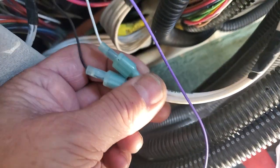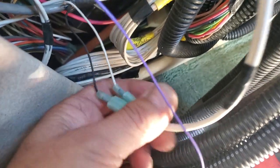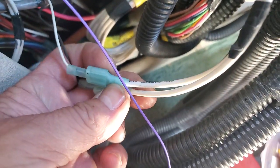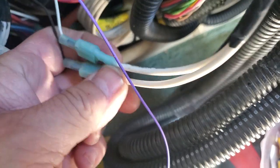So that was a quick video just showing you how to piggyback stuff and not create more problems. Down here, look — that there is the power to the switch, right? The mirror switch. So this is straight up — there's the ground to the mirror, and then there's the power to the mirror.